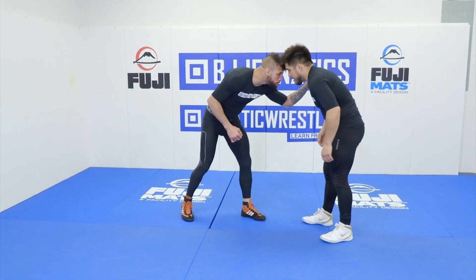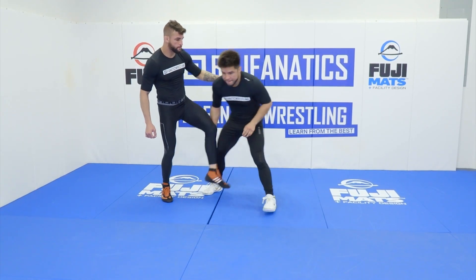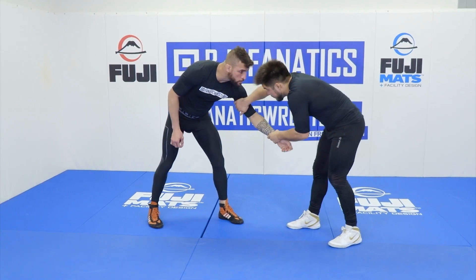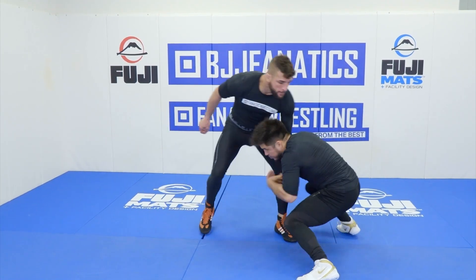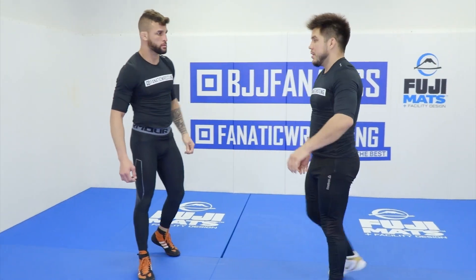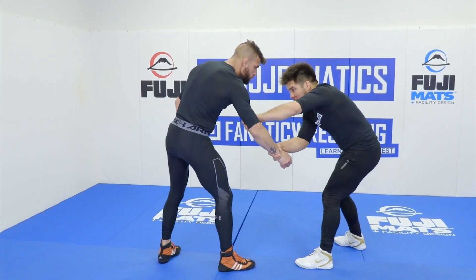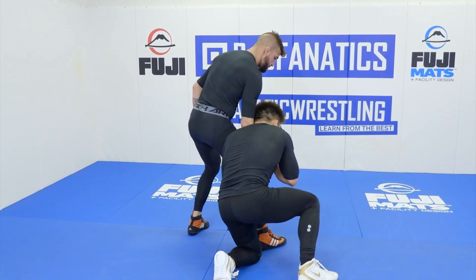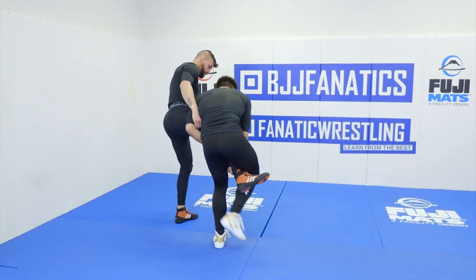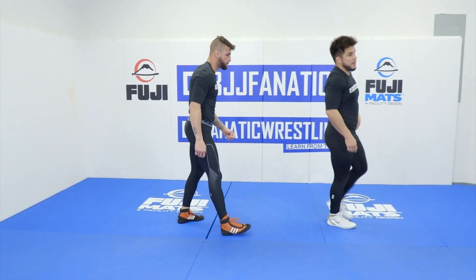So I've got two options: I can smack them down to a single leg, or I can set them up — cross grip it, find that bicep, pull them into me, to my shot, for the eventual takedown. Switching sides: I cross grip, find that bicep, pull them, casting that leg, bringing that leg up, hooking, finding the waist, taking forward for the takedown.